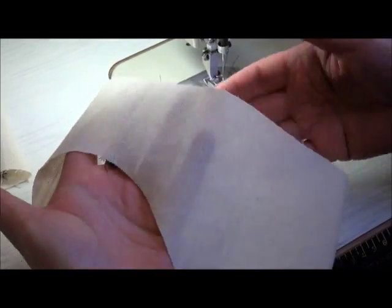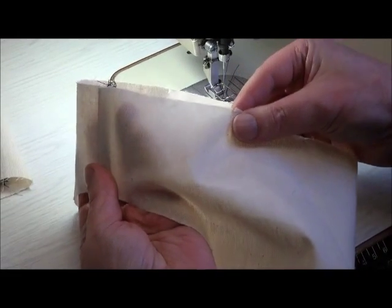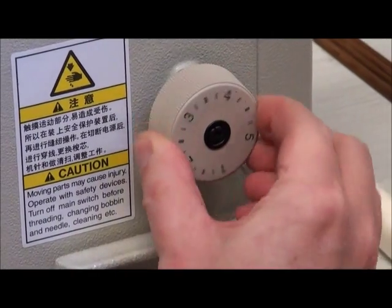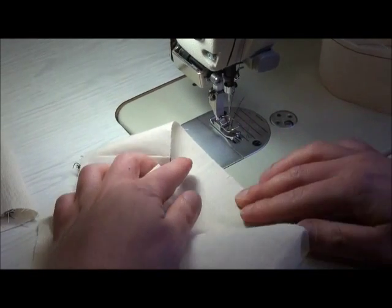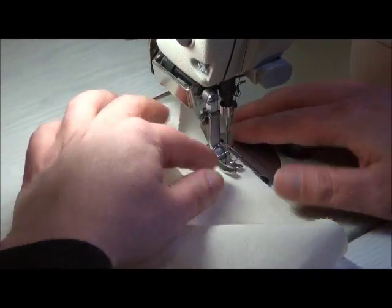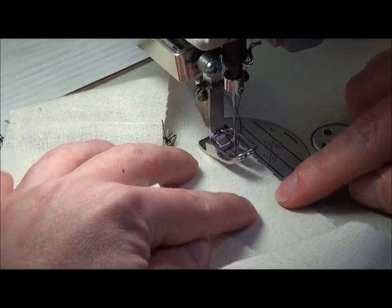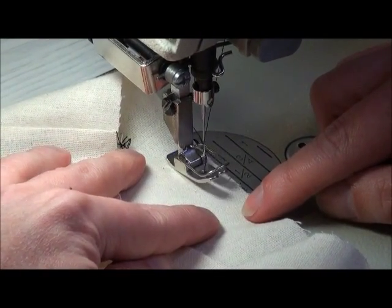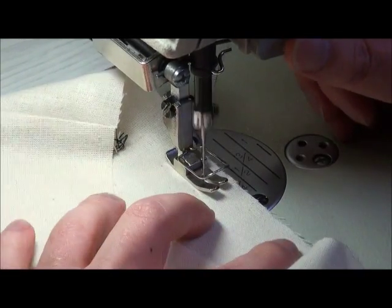We have our sleeve with the right side out. The two notches we pointed out before are where the gather starts and stops along this bottom edge. To gather this edge up we're going to put in two rows of stitching, not one. We want these two rows on either side of our finished row of stitching — the first one will be about 8mm and the other about 12mm from the edge.